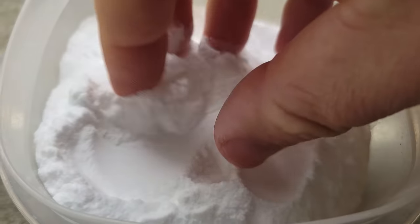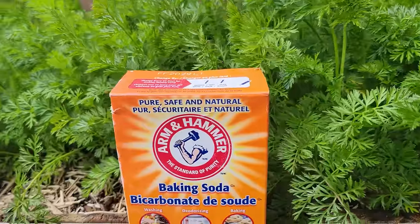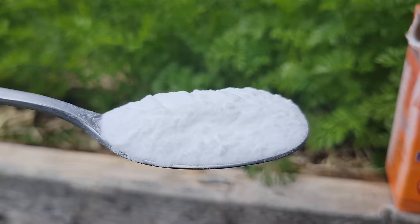Whenever we use something new in the garden, even a common household item like baking soda, we've got to make sure that it's safe for our plants, our soil, and beyond. Fortunately, baking soda is safe, natural, and it readily breaks down — it's why we can brush our teeth with or even eat this stuff, no problem. But as we know, you can always have too much of a good thing, and too much baking soda is a problem.